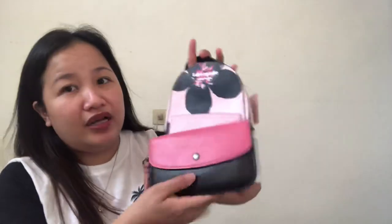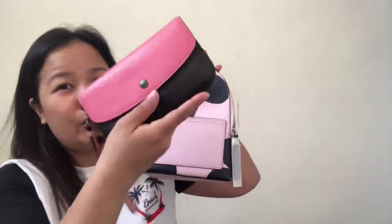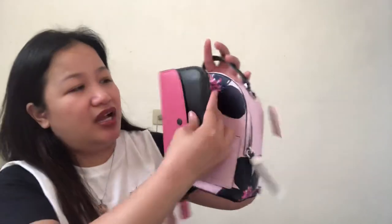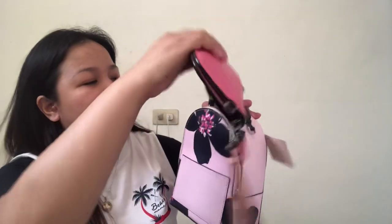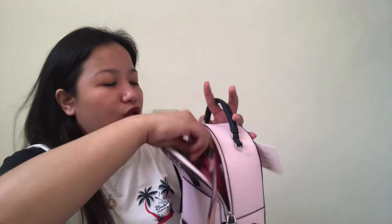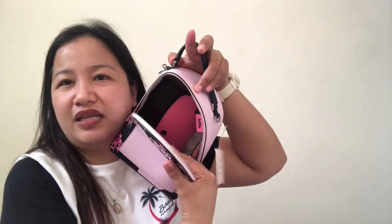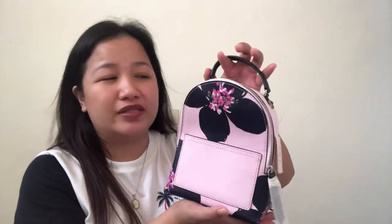Inside, kasya naman yung long wallet guys. Pero hindi siya ganyan — ito yung clutch ko. Pagpahaba, pwede pang magkasya. Let me try — kapag long wallet, kasha siya pag long wallet, pero patayo siya guys. But I suggest do not use a long wallet — instead small purse lang or bifold wallet if you're going to use this bag, kasi this is just a mini backpack.